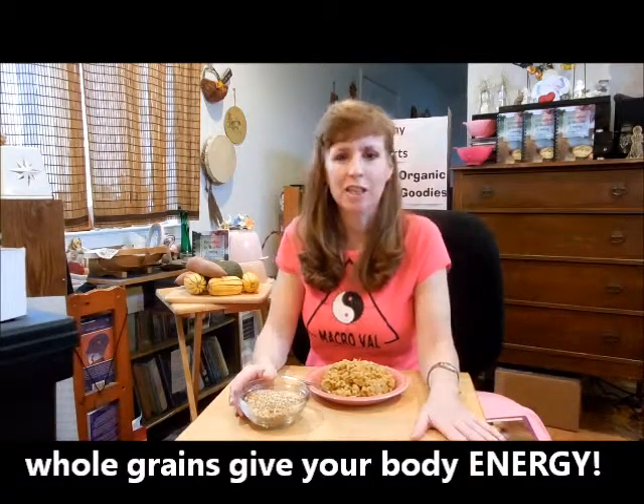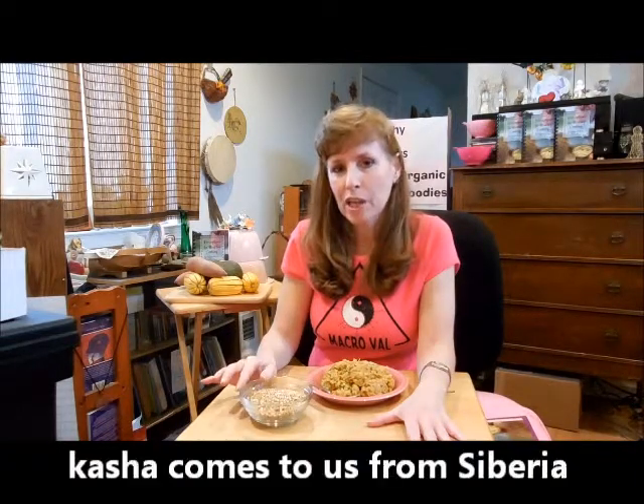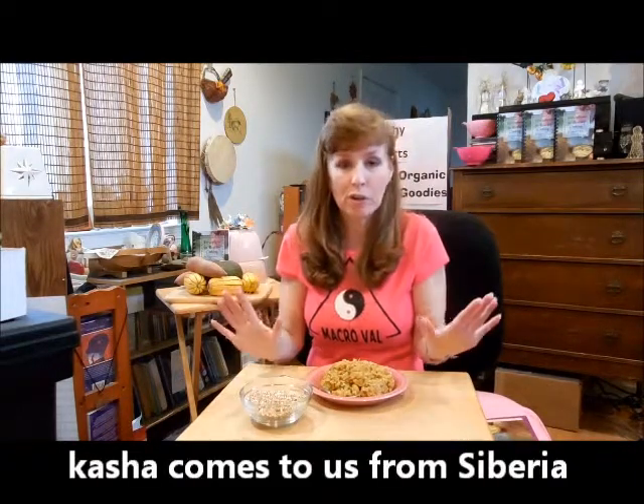All of our ancient ancestors had a diet based around whole grains. In fact, kasha has been eaten for over 5,000 years and it comes to us from Siberia and Russia, where it's very, very cold.